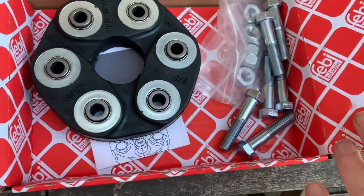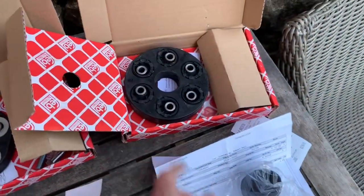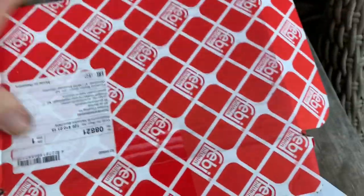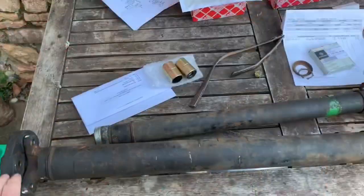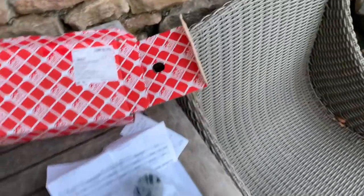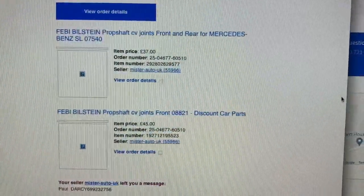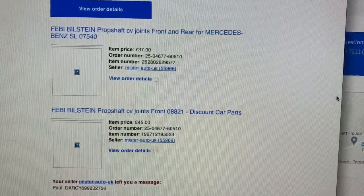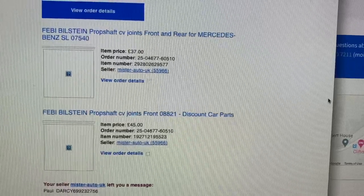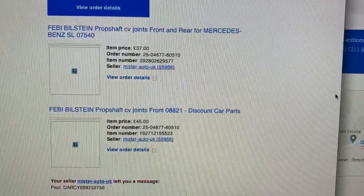That's the new one — it comes with the bolts as well. On the earlier SLs the rear and the front discs were actually different; as you can see this one looks different and it has a different part number as well. If you do get your prop shaft off, just have a look at the discs. If they're both the same, order them both the same; if they look different, you've got the part numbers to order the two different ones. The price for two flexible discs if they're both the same is £37 each. If they're different front and back, you'll pay £37 for the back one and £45 for the front one — that's from Mr Auto on eBay.